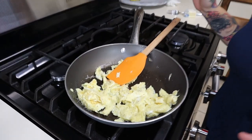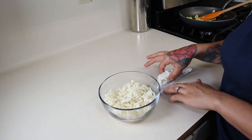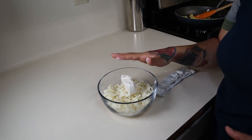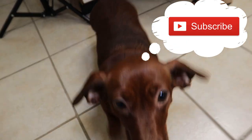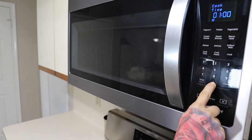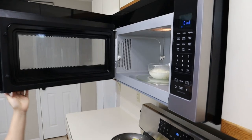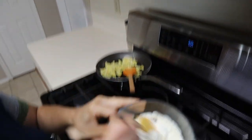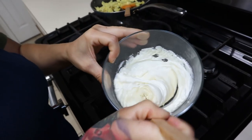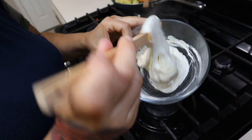Now we're going to start making our fathead dough. Take one and a half cups of shredded mozzarella cheese in a microwave-safe bowl, add in two tablespoons of cream cheese, and we're going to melt this down. Pop it in the microwave for one minute. Once it's done, give it a good mix — if your cheese isn't fully melted, put it back for another 30 seconds, just be careful not to burn it.